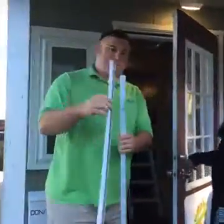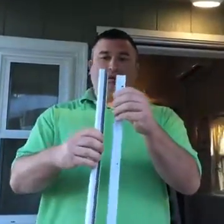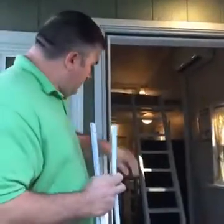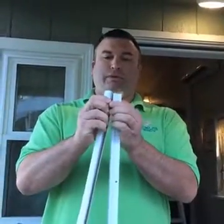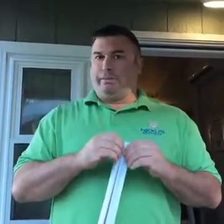Most homes have this type of weather stripping on their door on the inside right here. And if you don't have that, we have a neat little assembly that you can buy, so it's not a problem. This just goes into the little groove on the door, the wooden part. It just clicks in just like that and the old one will just pull right out with a pair of pliers. It's that simple, and it's cut to fit.